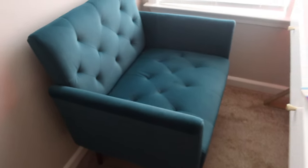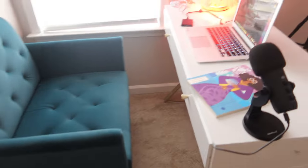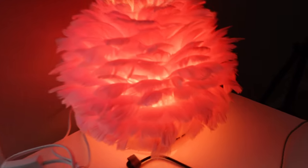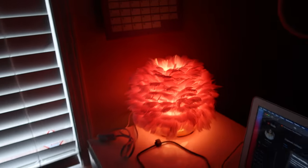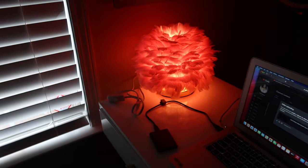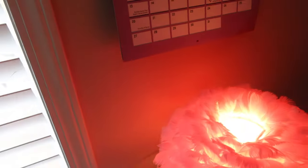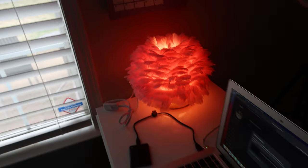Y'all, this chair is teal — up close you can really see it. The theme in here is going to be electric, meaning I want stuff that doesn't match but matches — so I'm going to do a purple or pink couch with this. Let me show you the feather lamp. I use this as a night light when I'm working because it's just the right amount of light — I don't like a lot of light or big overhead ceiling lights.